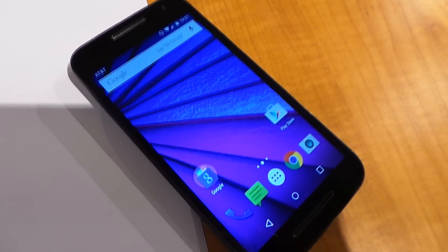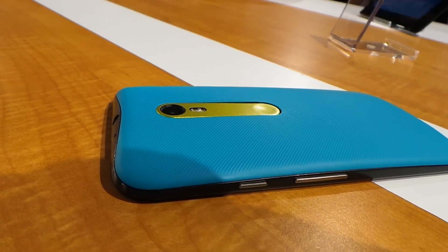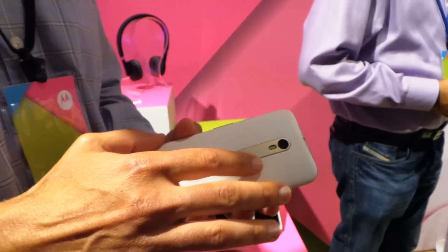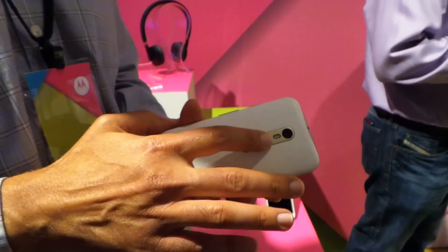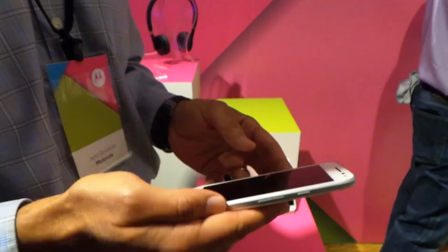Motorola also updated the Moto G. There's not a ton of new stuff with this device, but they made improvements where it was needed. The Moto G now has the same camera as the Nexus 6, and it's available with 2GB of RAM if you opt for the 16GB model, which you definitely should.